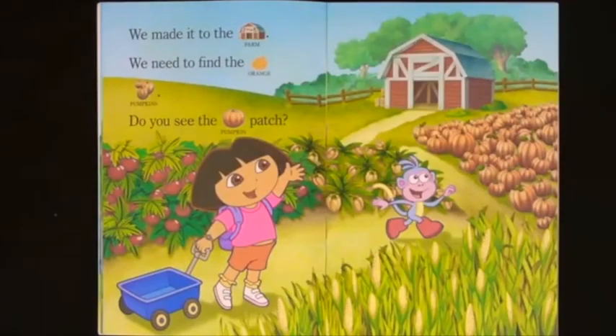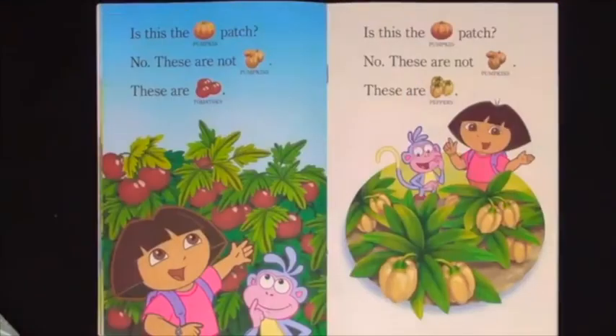We made it to the farm. We need to find the orange pumpkins. Do you see the pumpkin patch? Is this the pumpkin patch? No, these are not pumpkins. These are tomatoes. Is this the pumpkin patch? No, these are not pumpkins. These are peppers.